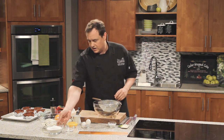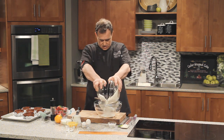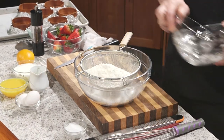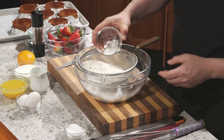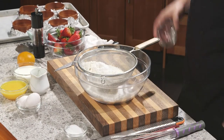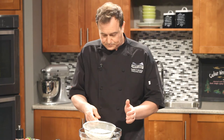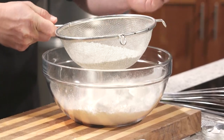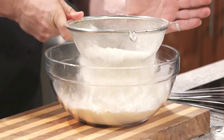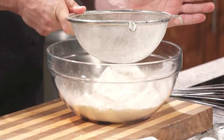We want to do a little sifting here to make it nice and fine. So we're going to add our sugar and flour right into the sieve. We've got some baking powder and baking soda — in they go. And always in any baking, a nice pinch of salt. Now we're just going to gently sift that through. Don't go crazy — if you start banging on it super hard, you're going to have flour everywhere. You can see it's already starting to fly away a little bit, so be gentle with it.